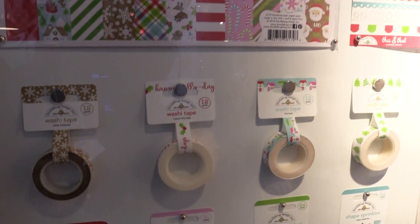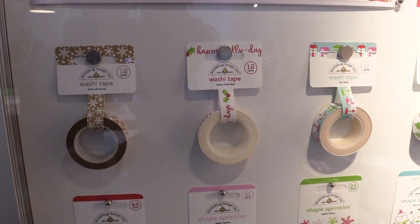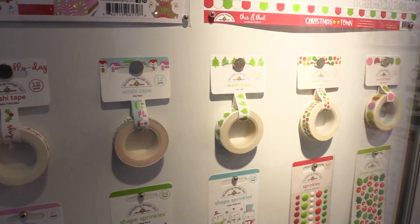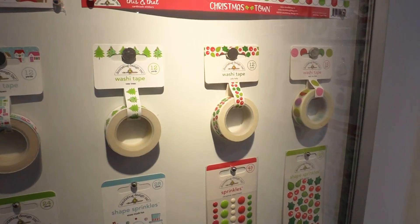Down here we have new washi tapes from the line — from little snowflakes to all sorts of little houses and trees — just really cute accents for all of your holiday crafting.